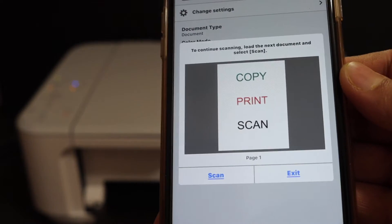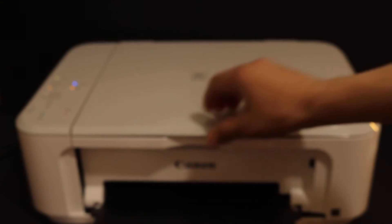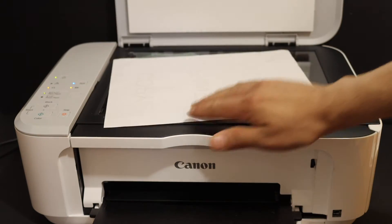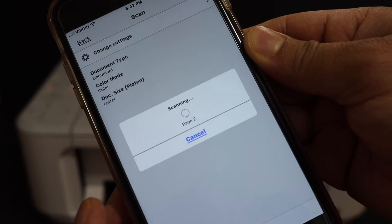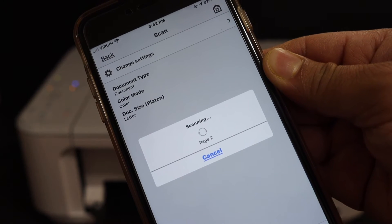Here we can see we have the first page available. Now to add the second page, open the top scanner lid and place the second page facing downwards. Click on the scan icon and you can see page number two is getting scanned.